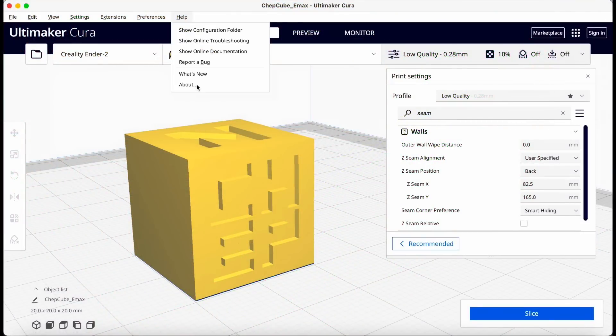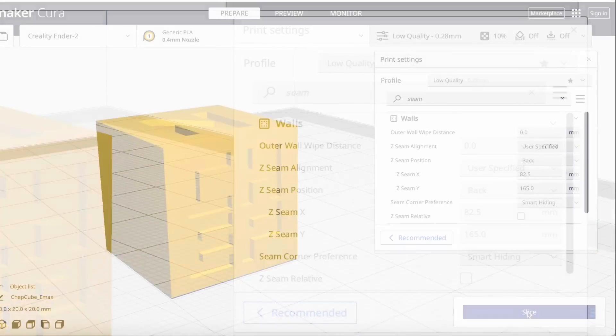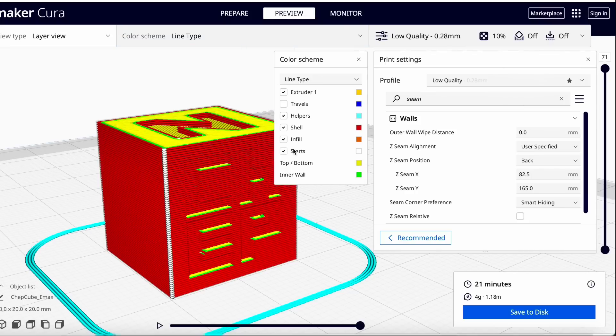So as usual I tried to test the CHEP cube with the slicer. I always use this as a base and I wanted to make sure the seam was in the corner. I put it in the corner and after slicing you can see it's right next to the CHEP. If I click on line type you can see the start is white, which is the start of a new layer and that's what forms the seam.